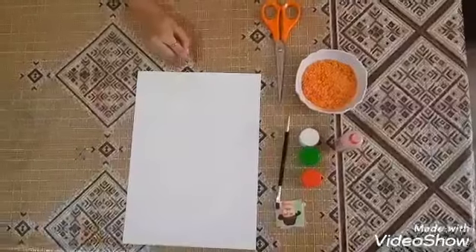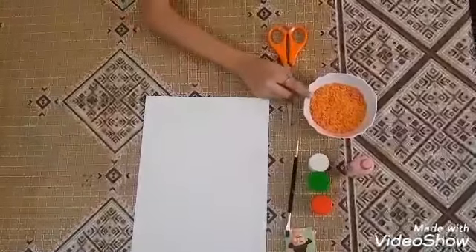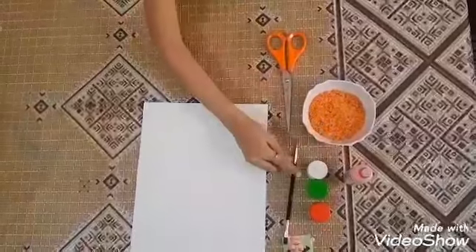Things we need: sheet, scissors, dal, blue, colors, brush, and pictures.